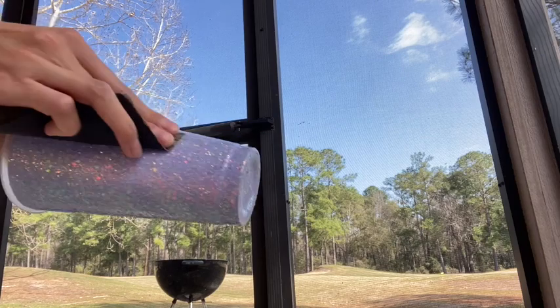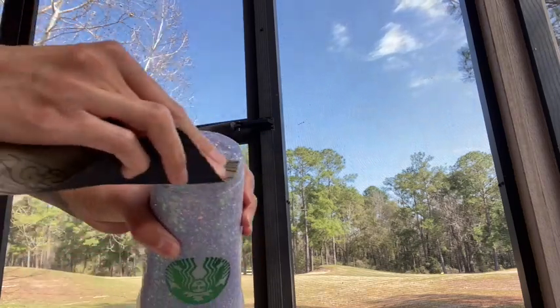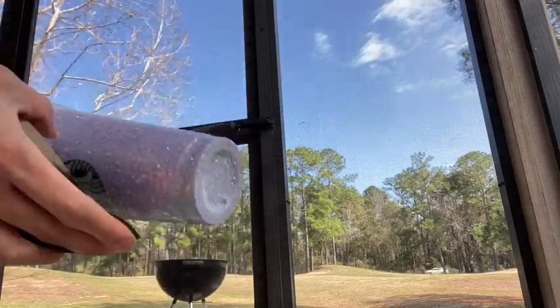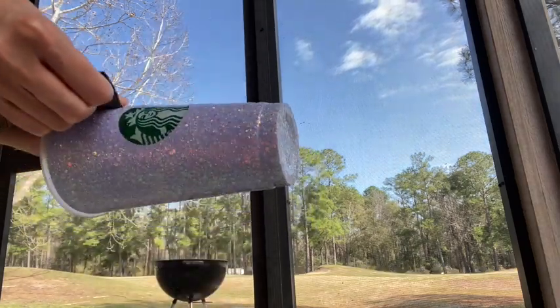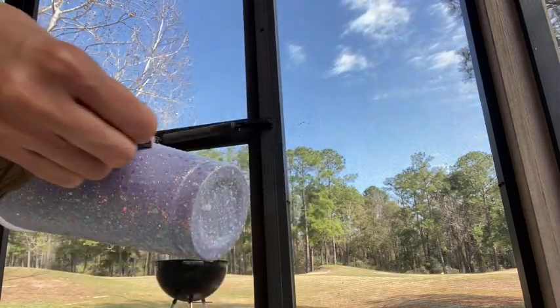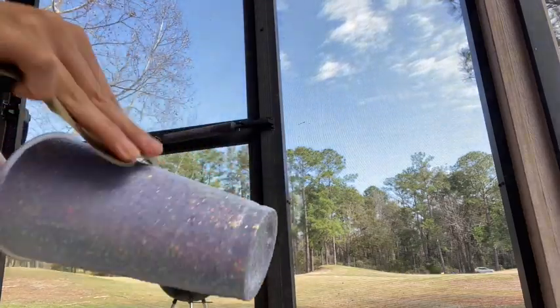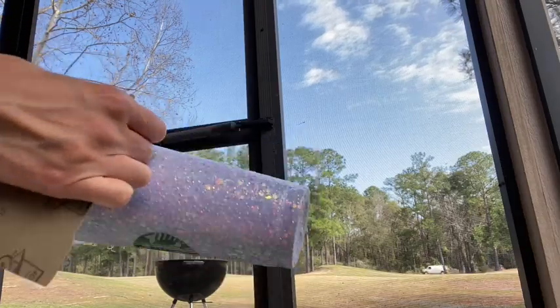After sanding my cup, I don't rinse it — I just go ahead and clean it off using a lint-free cloth. I just wipe my cup and then start continuing to coat with Bright Tone.